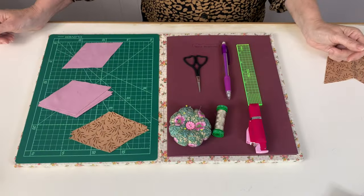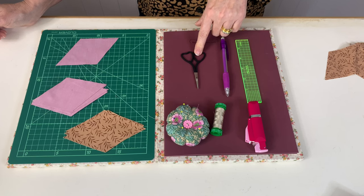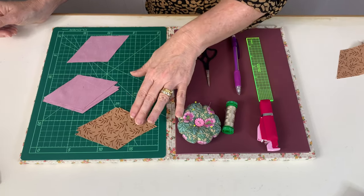The tools you'll need for this project are a small quarter inch ruler, a mechanical pencil, a pair of scissors, pins with a needle, thread, needle threader if needed, and your pre-cut shapes.